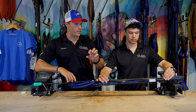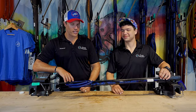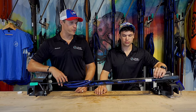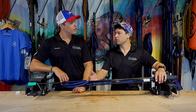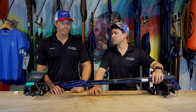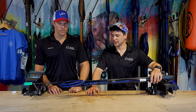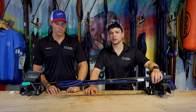The Rob Allen Speargun has been around for a long time and it's been updated over the years — changing muzzles, mechanisms, handles, and even the barrel at one point. They've always been a staple product for local spear fishermen and guys around the world. This gun has by far set the bar for railguns worldwide. It's probably one of the most popular guns ever made, and most people have shot a fish with a Rob Allen at some point in their spearfishing career. These things get the job done. They're robust, modular, easy to fix, easy to get parts for — they're hard to beat.